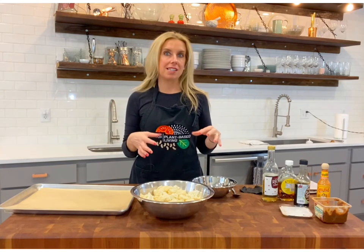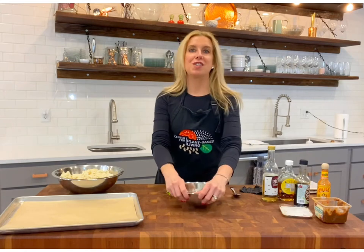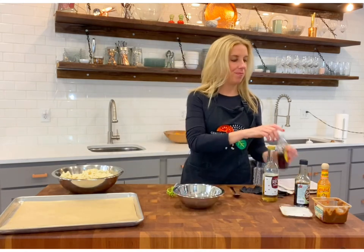I'm going to start off with cauliflower because that's pretty dense, and we're going to make a spicy miso maple dressing. It's going to be great.